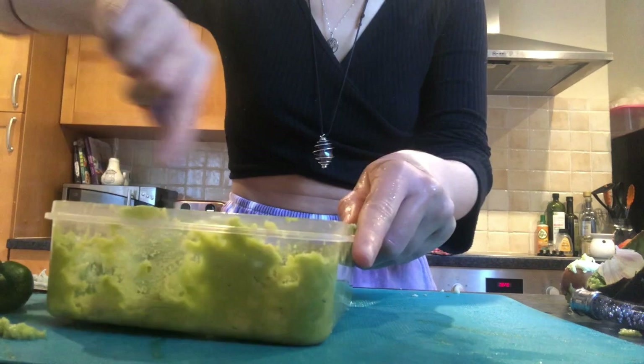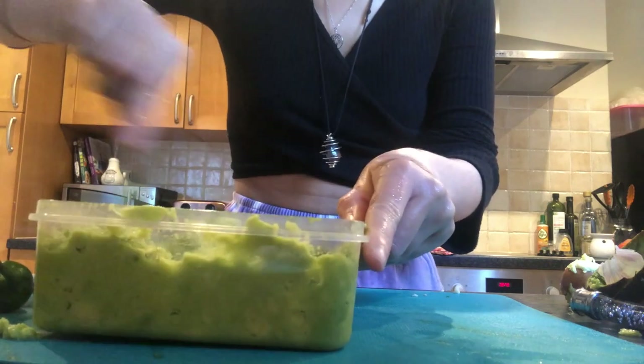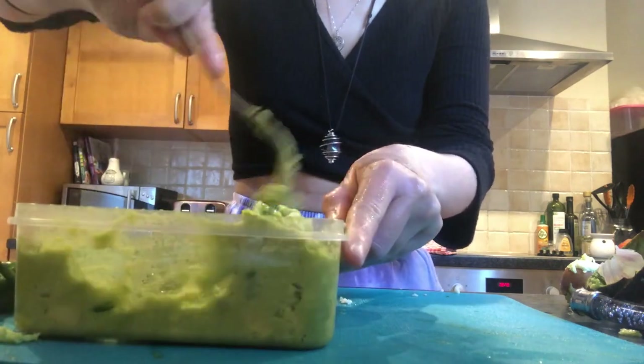I've added in the chili and the garlic, which were the final ingredients, and I'm giving the guacamole one final stir before it's ready to be served.